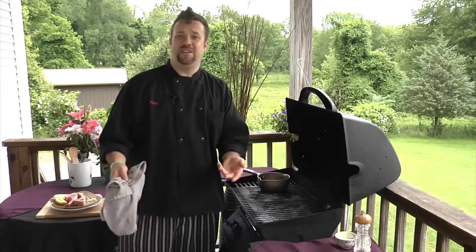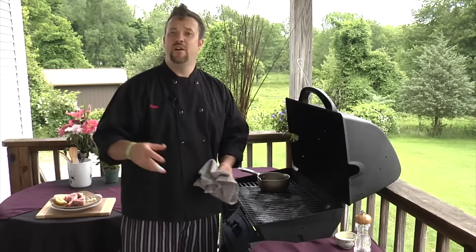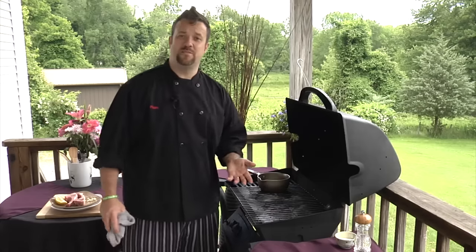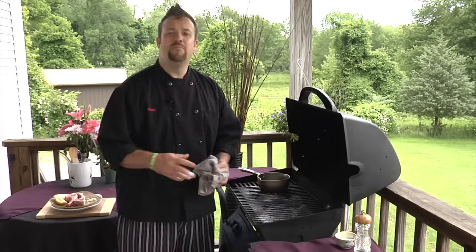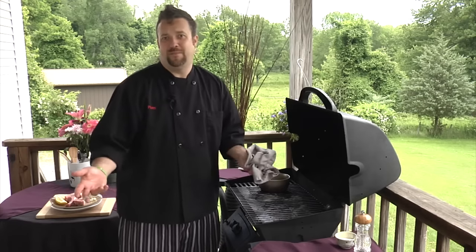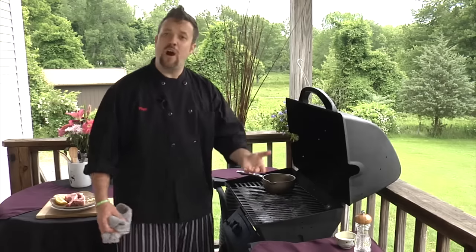We're grilling here, so we're not really measuring — we're just grilling food, having fun. If you do need a measurement, it's probably about a teaspoon and a half of garlic in there, but when you're grilling, nobody measures. It's all about fun. That butter's gonna melt in there with that garlic while we cook our lamb rib chops.